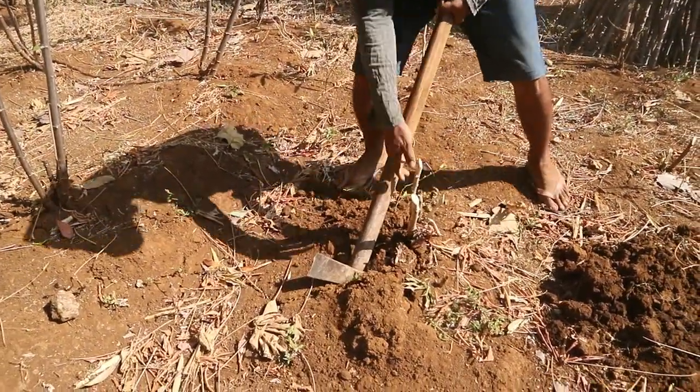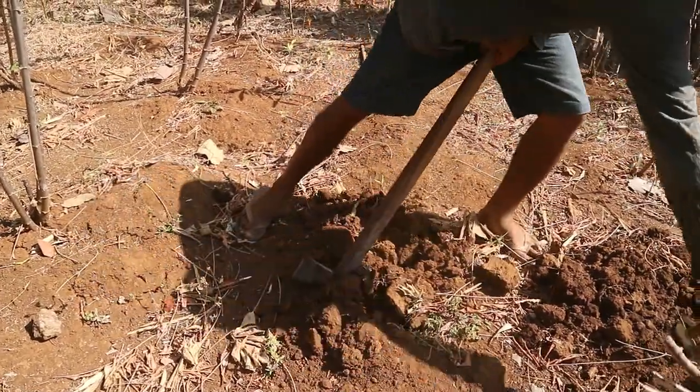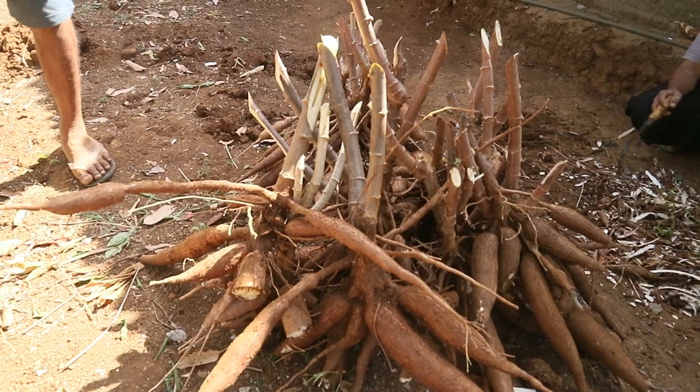Dengan mengikuti panduan ini, petani dapat memastikan bahwa proses panen dan pasca panen singkong dilakukan dengan cara yang benar, sehingga menghasilkan produk berkualitas tinggi yang siap diolah lebih lanjut atau dijual di pasaran.